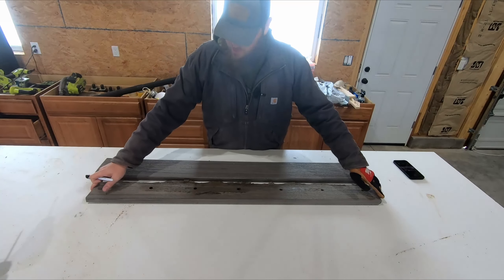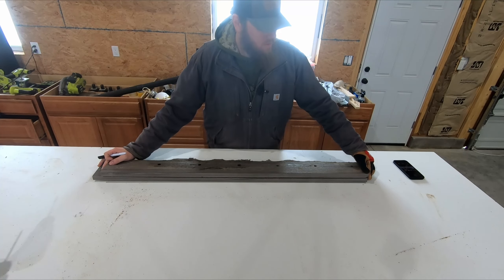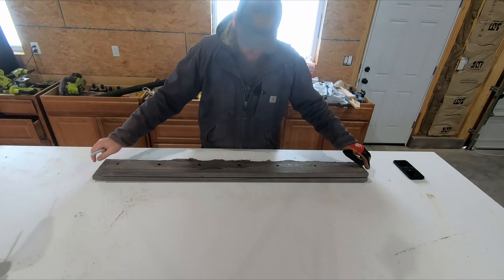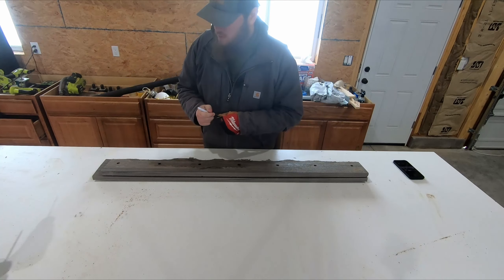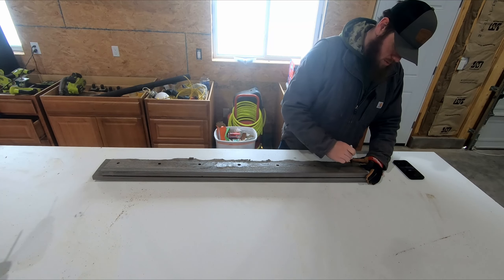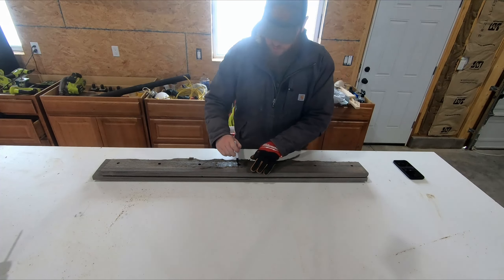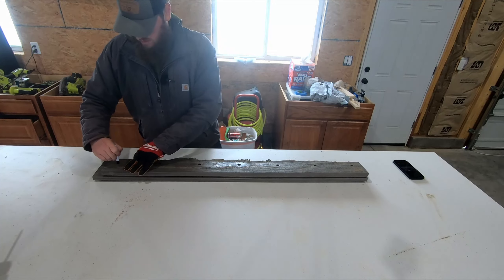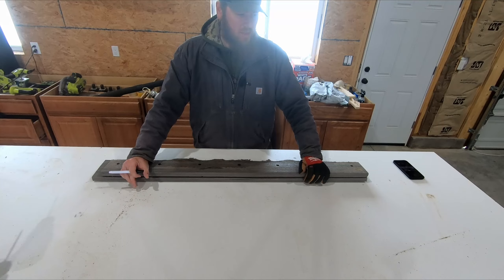I've got my two pieces here. This one's a bit bigger so I need to mark it so I can cut it down on the miter. I'm just going to draw that line, and then when these are lined up I'm going to mark these holes. The first time I did this I used the original metal blade, but this time I'm just going to use this blade. I'm going to go cut this down on the miter saw using a standard Diablo blade that should cut this just fine.